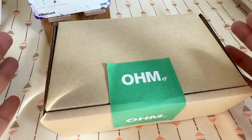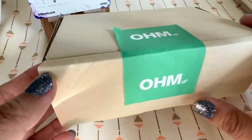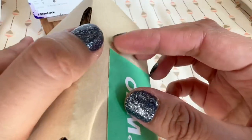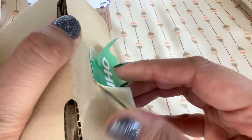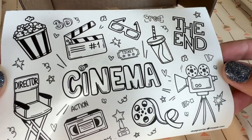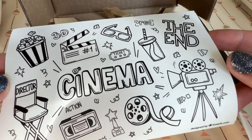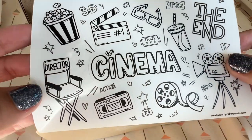This is their March 2024 release and they've sent me some items to review that are in this box. I haven't opened this yet so let's go ahead and open this together. Okay it's coming off. So there's some stickers here — there's popcorn, video reels, a clapboard, 3D glasses, a drink, cameras, and stars.